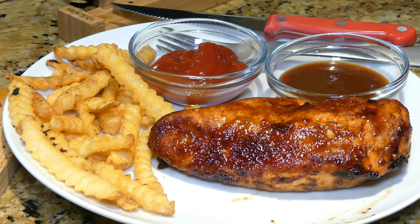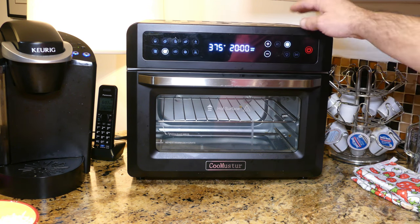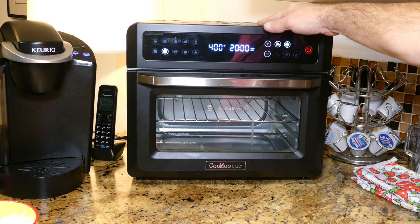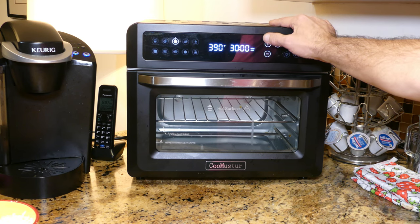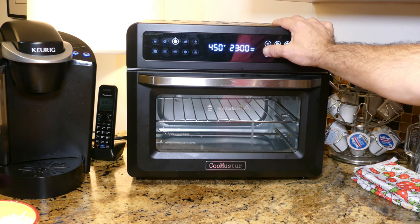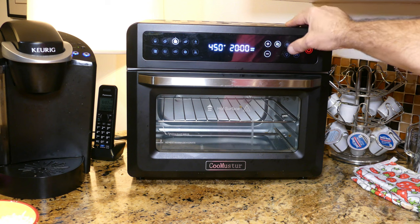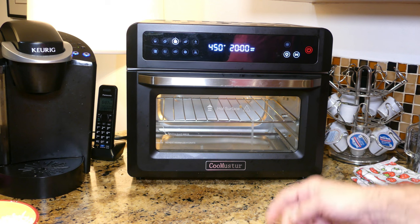Pizza time. The CooMuster has a pizza setting, but unfortunately when I go to the temperature it only goes up to 400 and the pizza crust I have needs to be baked at 450. So I'll go to bake mode, change the temperature to 450, reduce the time to 20 minutes — more than enough — and the airfry fan should never be on when making pizza so I'll turn that off. Hitting play and the preheat begins. While it's preheating, let's prepare the pizza.